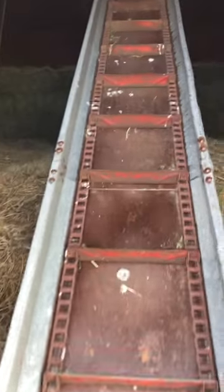The hay mow inside the barn is where we stack all the hay for use in the winter.